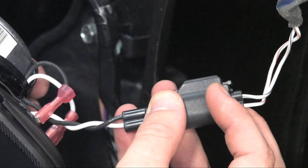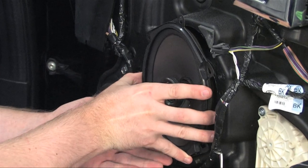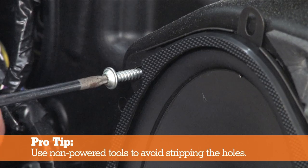Now let's plug the speaker harness into the factory connector, insert the speaker into the cavity, line it up, and screw it in.